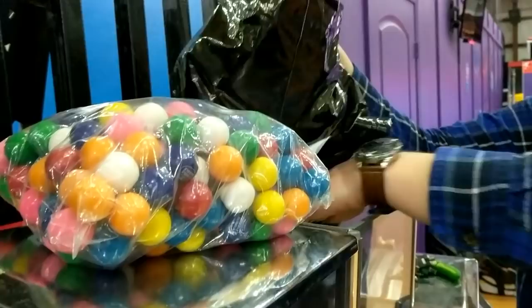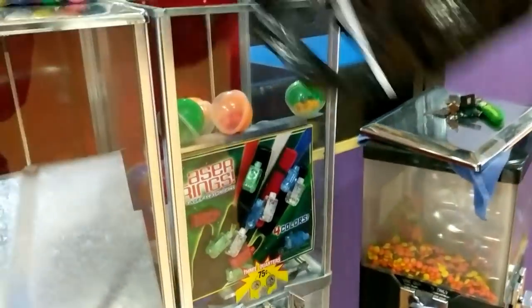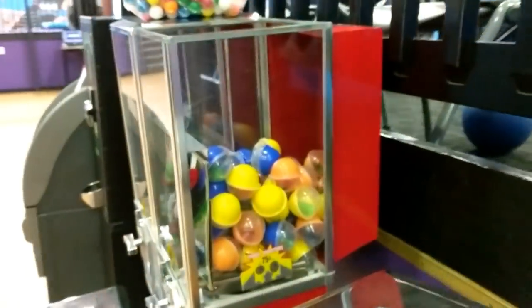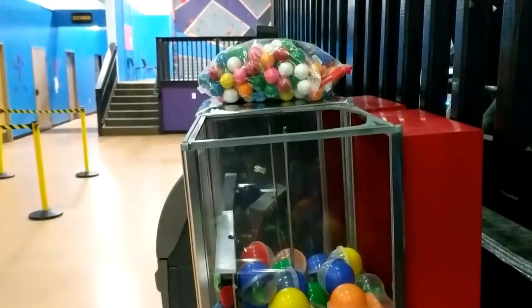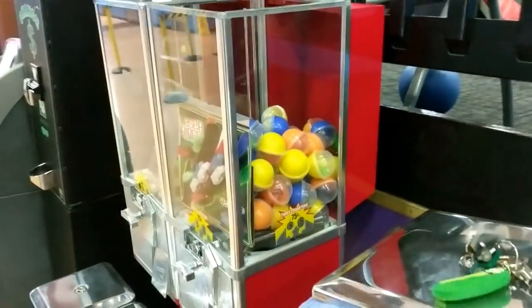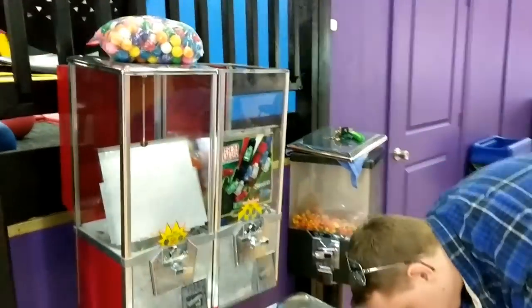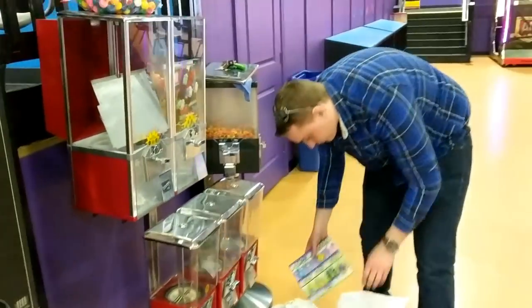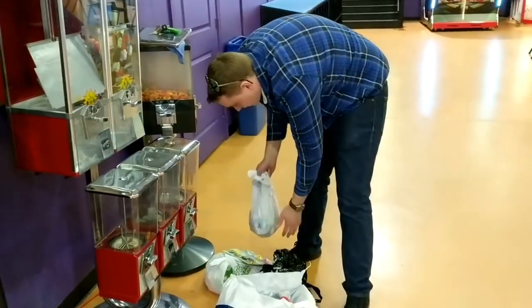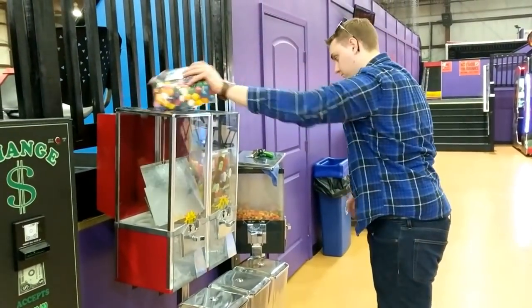Shout out to Brian LaRue over at Vending Nation — his channel is definitely awesome and is one of the places that really inspired me to finally get started on my vending business. I'm going to be switching those out for yo-yo balls. I think they'll do a little bit better — you can get them from ANA Global. I set up an account but haven't ordered anything yet. I kind of want to try to get through the inventory I have first before I order more product.